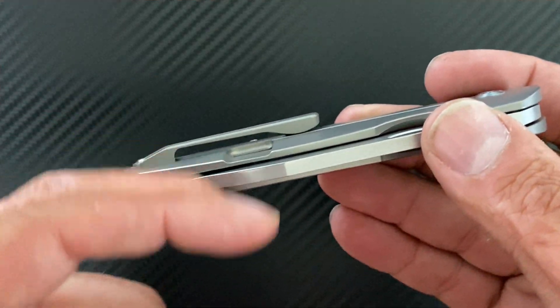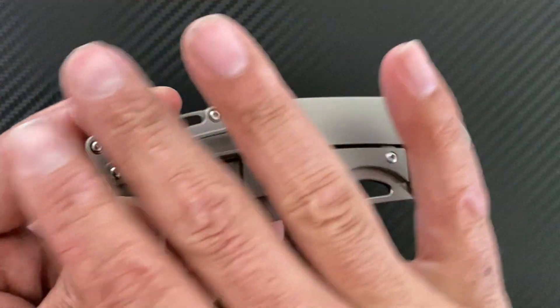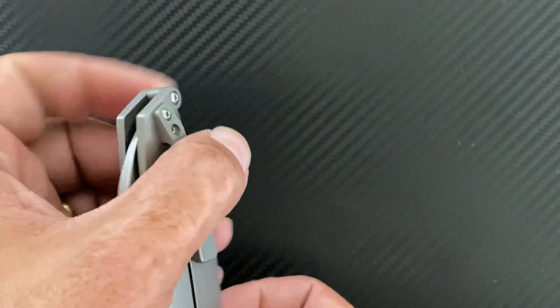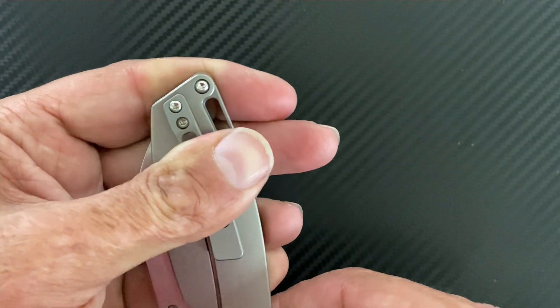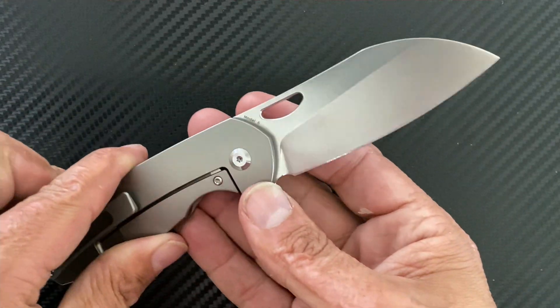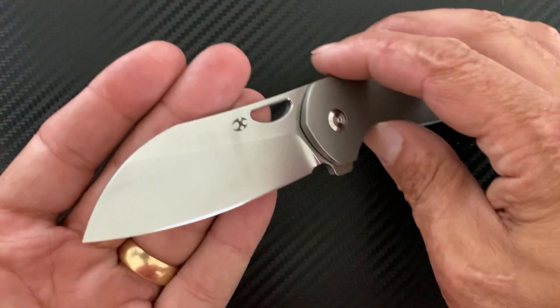Last but not least, just a very nitpicky aesthetic thing — I wish they would have put the lock bar cutout on the inside because that would have really cleaned it up and made it look nice. The pocket clip sticking out of the pocket — I don't love it, but I can deal with it.